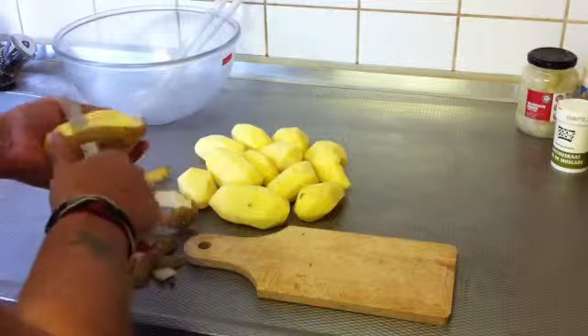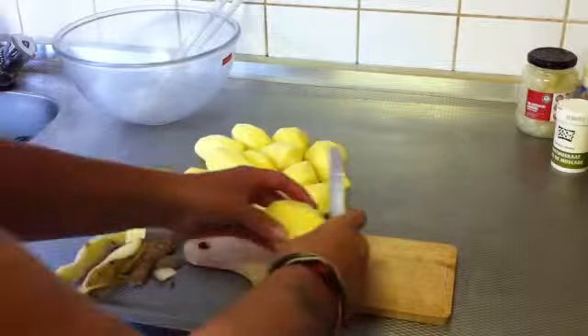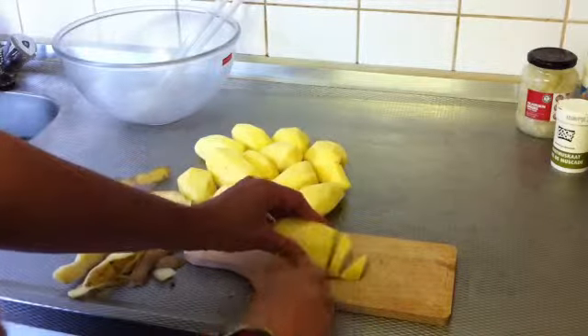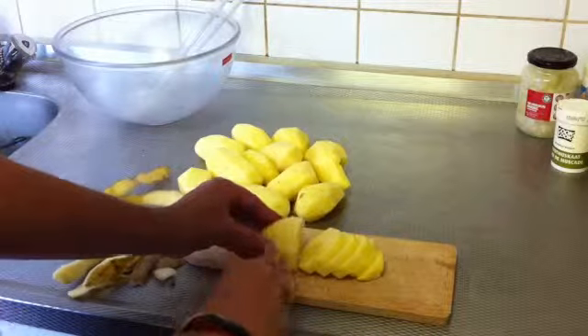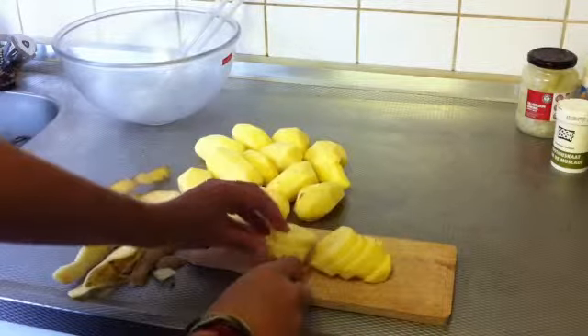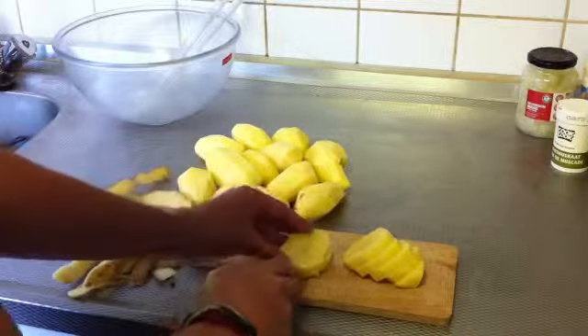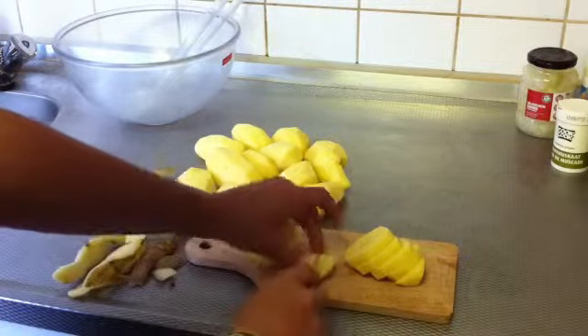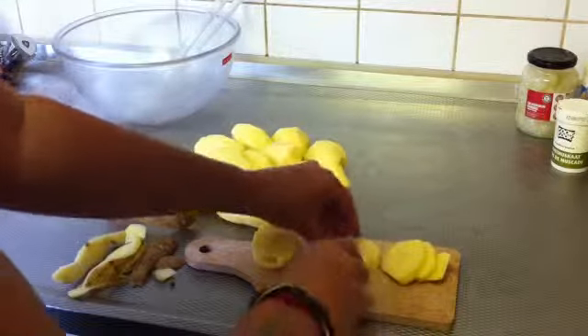After you've peeled all the potatoes with a very sharp knife, you're gonna slice them in thick pieces like this. You can cut them how you want.